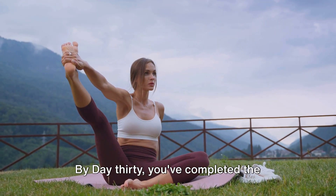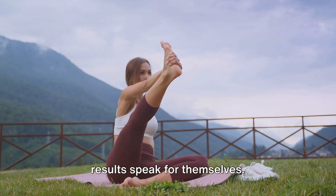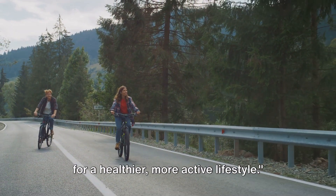By day 30, you've completed the 100 glute bridges challenge and the results speak for themselves. Your body is stronger, your mood is brighter, and you've laid the foundations for a healthier, more active lifestyle.